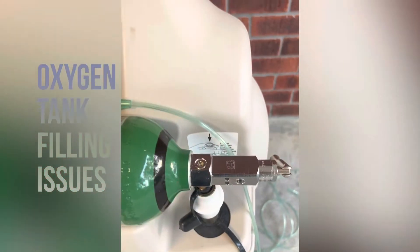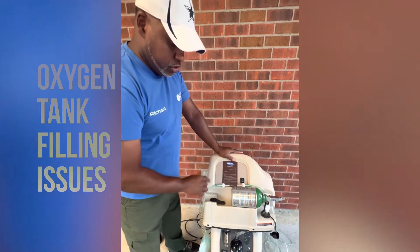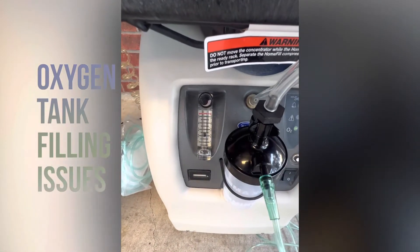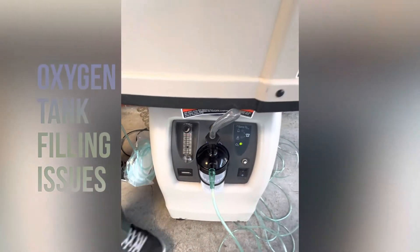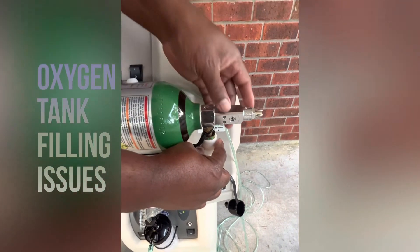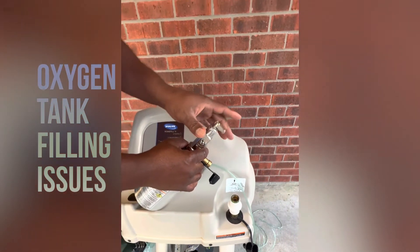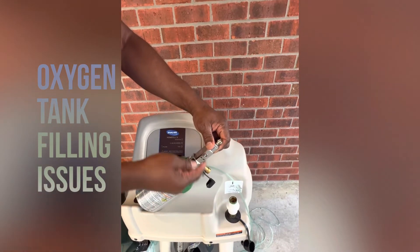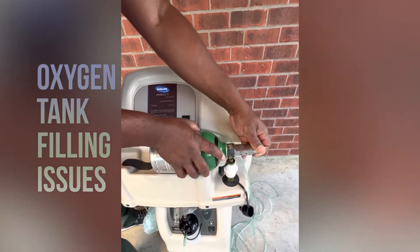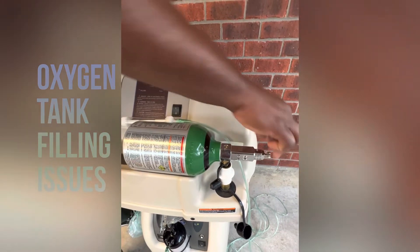So you said it's not filling — those are some of the things to check. Make sure you're under two liters on your liter flow, and make sure your tank is seated down inside the nozzle correctly. One other thing we didn't mention: make sure the bottle valve is closed. Your tank has to be closed, because if it's not, oxygen is leaking out of the ports and the hose. As you're filling, if the tank is not closed, it's seeping and it's not going to fill.